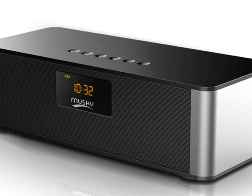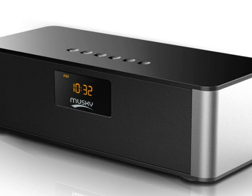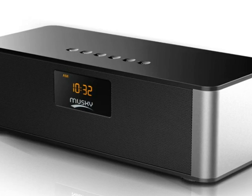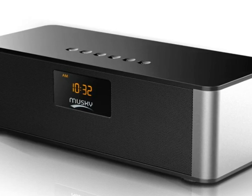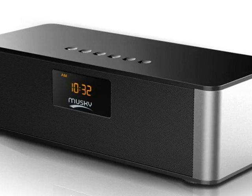The speaker can be used as an FM radio, an alarm clock, and can also be used for hands-free calling. It has features such as USB input and TF or SD card support.